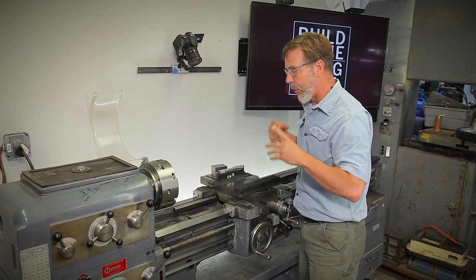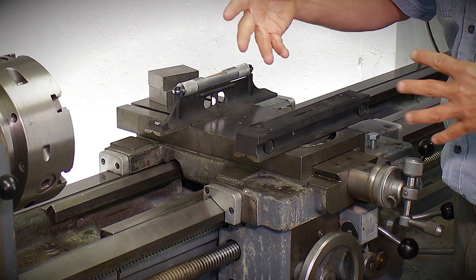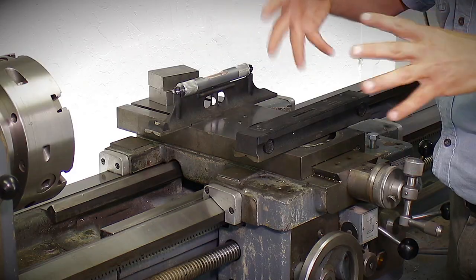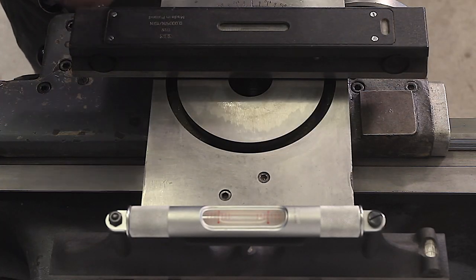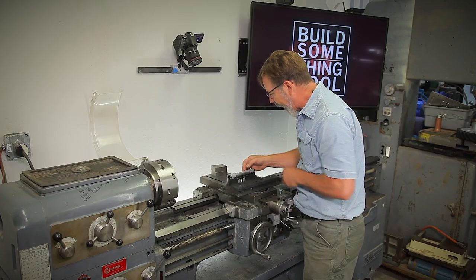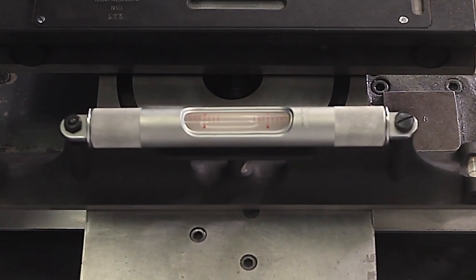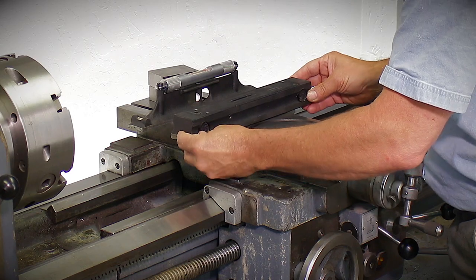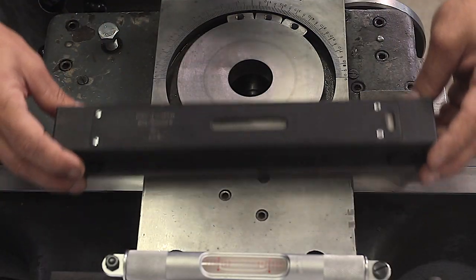There are two reasons I consider leveling a lathe. One is if you're running flood coolant so that it goes in the right direction. The other reason is to make sure it hasn't been bumped or moved — I like to check my lathe periodically to make sure everything is right from when it was originally set. I've got two different levels here. One will drive you crazy, one will just drive you a little crazy. A Starrett 98 is accurate to a thousandths of an inch every 12 inches, so every mark you see is a thousandths of an inch. This is a great level for aligning machines.